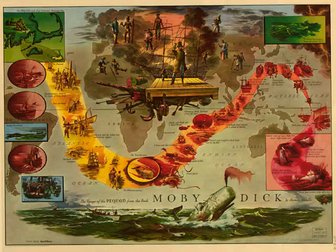But it may be fancied that from the naked skeleton of the stranded whale, accurate hints may be derived touching his true form. Not at all, for it is one of the more curious things about this Leviathan, that his skeleton gives very little idea of his general shape. Though Jeremy Bentham's skeleton, which hangs for candelabra in the library of one of his executors, correctly conveys the idea of a burly-browed utilitarian old gentleman, with all Jeremy's other leading personal characteristics, yet nothing of this kind could be inferred from any Leviathan's articulated bones.